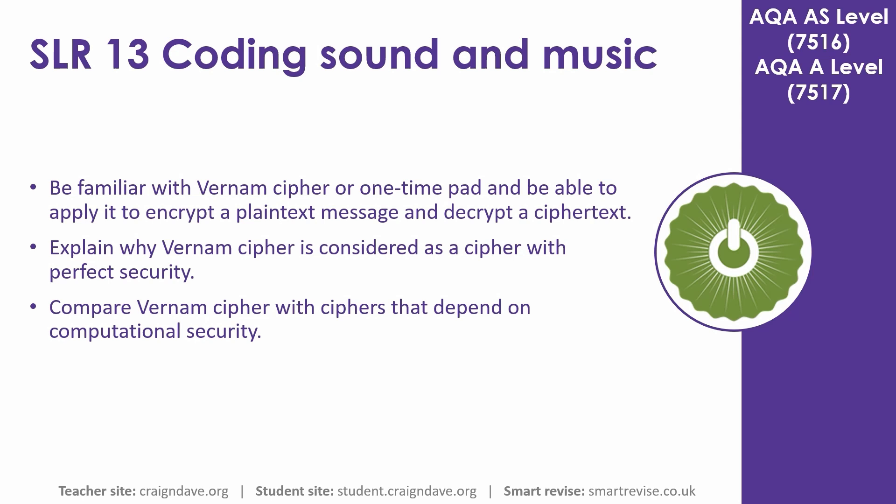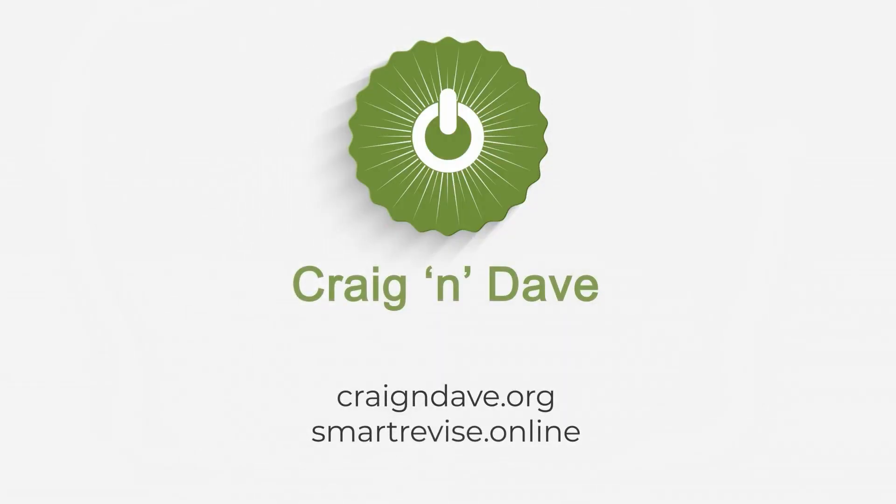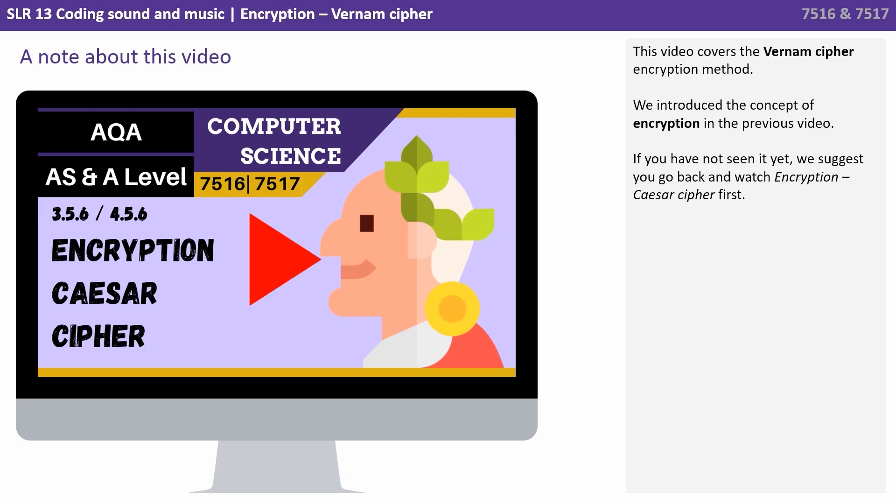In this video we look at the Vernum cipher, or one-time pad, and we explain why the Vernum cipher is considered a cipher with perfect security. This video covers the Vernum cipher encryption method. We introduced the concept of encryption in the previous video — if you haven't yet seen it, please go back and watch that video first.